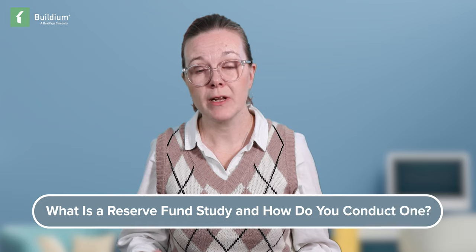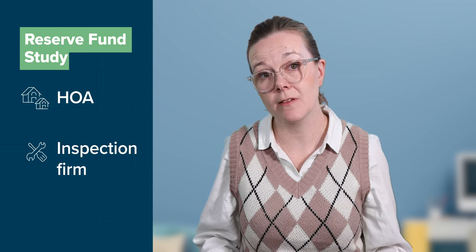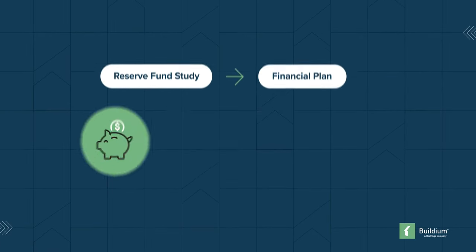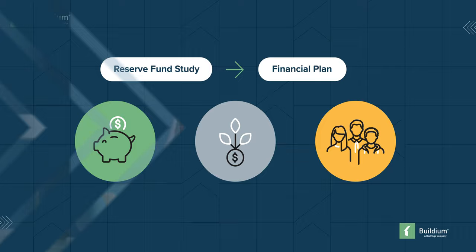To determine how much money they need for Reserve Funds and what to build into the fees, HOAs must conduct a Reserve Fund study. Whether creating a Reserve Fund for the first time or reassessing an existing one, they hire an outside firm to inspect the property and determine what will need fixing and upgrading in the near and distant future, then calculate how much money is needed. HOAs use the findings to create a financial plan — including how much to put away, how it should be invested, and how much to charge residents. A Reserve Fund study should be done every few years to make sure there's enough money put away for a rainy day.